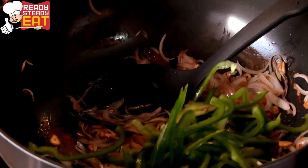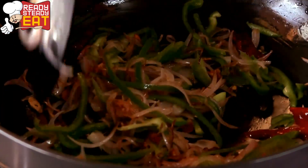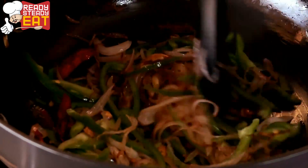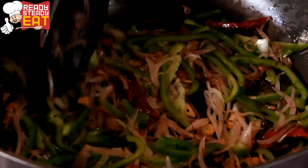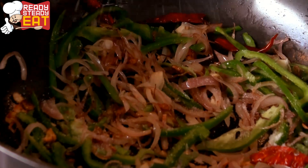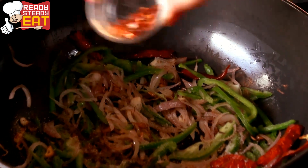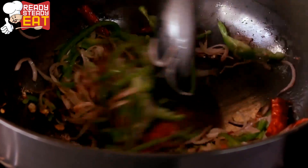Add bell pepper and sauté for a minute. Continue until the bell pepper has cooked a little, because we don't want to overcook it as this is a Chinese dish. Now add salt, black pepper and red chilli flakes, and continue stirring.